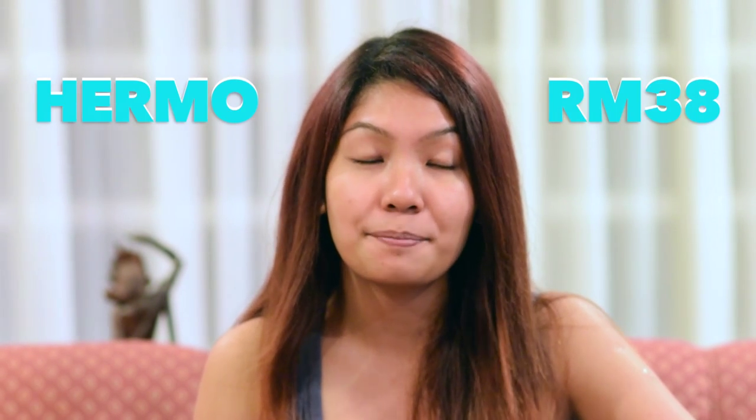That was the step-by-step on how to use the Poly Mini Ion Applicator — pretty simple, right? You guys will not believe the price. I was mind-blown when I first saw it — it's retailing at just 38 bucks. It is insane.